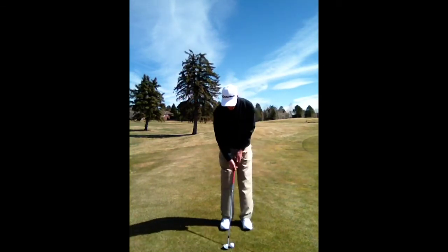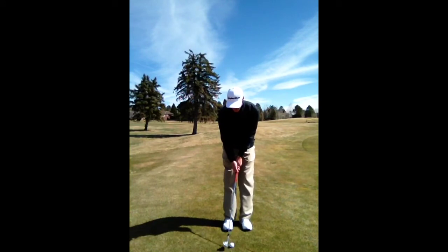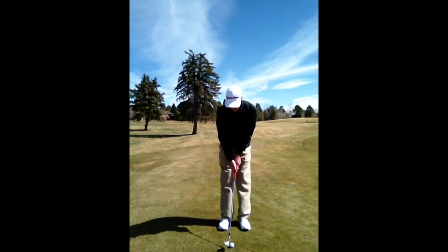So what we're going to do is affect it a little bit with your setup. You have the ball towards the middle to back of your stance. Your feet are going to be fairly close together. The handle of the club is going to be leading forward in front of the head.